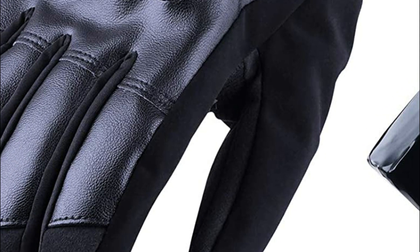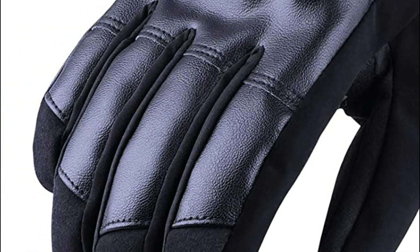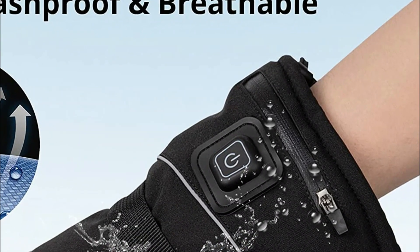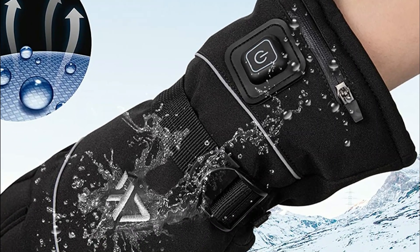When riding a motorcycle, the windchill factor can make the temperature feel much colder than it actually is, and this can be especially harsh on the hands, which are often exposed to the elements. Cold hands can become stiff and numb, which can be dangerous while operating a motorcycle as it can affect the rider's ability to control the bike.